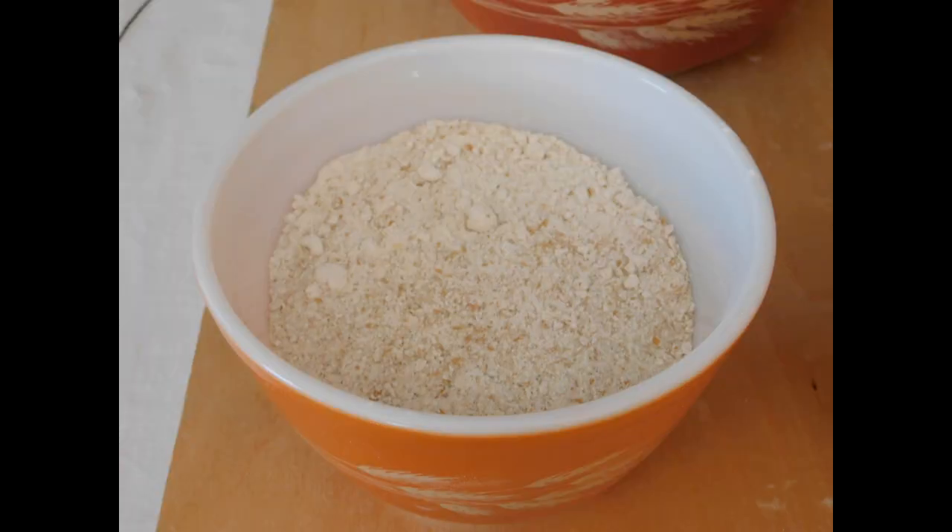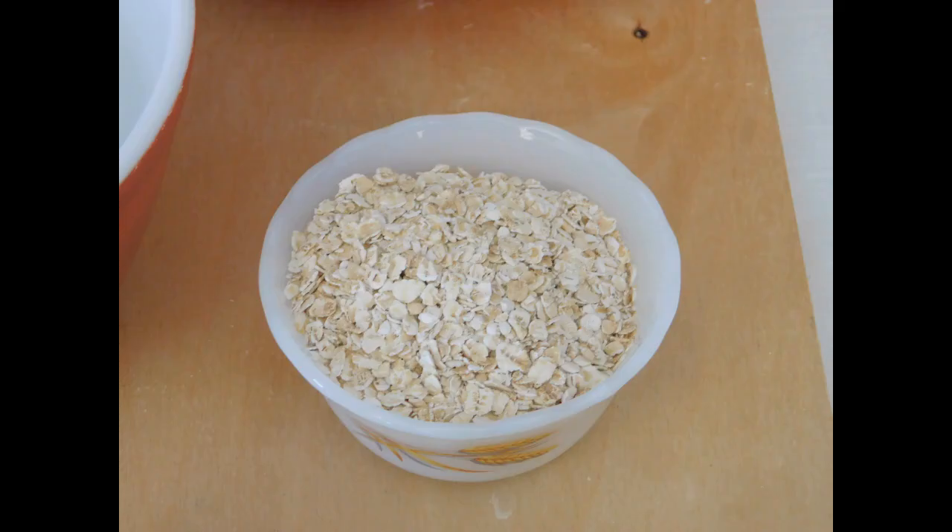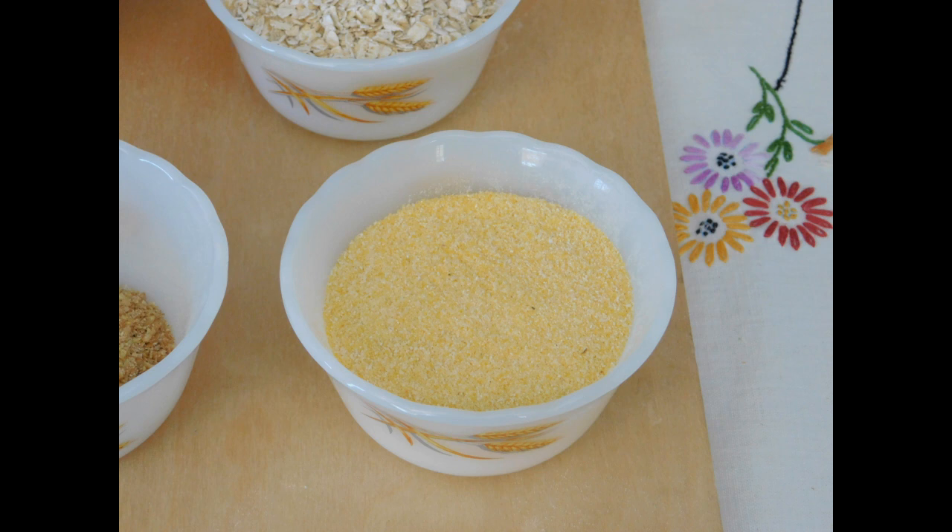Next to that, one and a half cups of whole wheat flour. This is stone ground — I know because I ground it myself in my own mill. Then there's three quarter cups of quick cooking oatmeal. You can use old-fashioned rolled oats, but don't use instant oatmeal. That's way too small a piece, and it has a lot of salt and preservatives added, so it won't make a very healthy product.